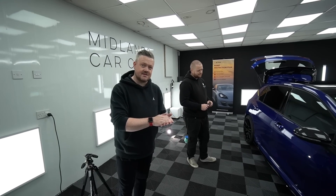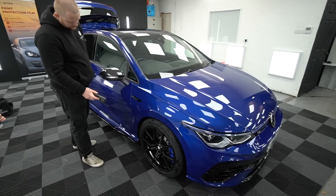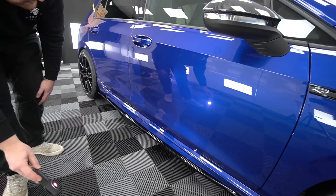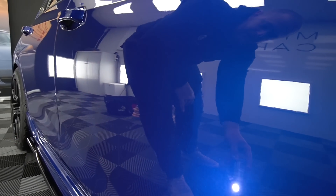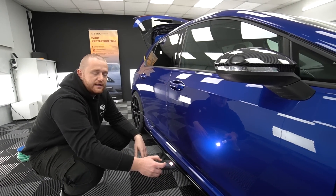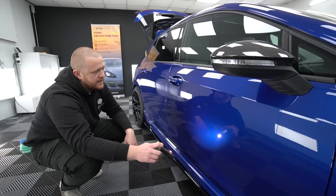It's been washed, decontaminated — the tar has been removed, the fallout has been removed, and we've clayed it. It's all dried and now we're just inspecting the paintwork for any defects. Rai is showing some bad bits — most cars have been washed a few times incorrectly. On the sides you'll see a lot of what looks like a cobweb or very light scratching. We call this swirling or marring — it's very light surface scratching caused by poor wash technique, poor drying, and general wear and tear. We'll go around with the machine polisher and remove this as best we can. There are a few deeper marks, possibly from a dog jumping up on the door.